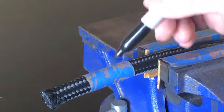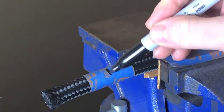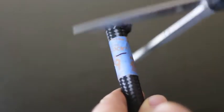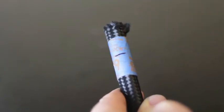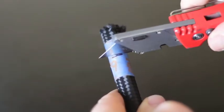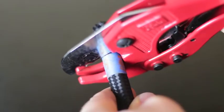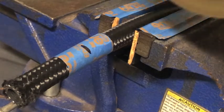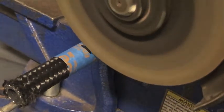Another good use for the tape is you can use a mark for measured cuts. There's a bunch of ways to cut this — people have used scissors, blades, even PVC cutters. I used the angle grinder with a cut-off wheel. Thought it made nice clean cuts.